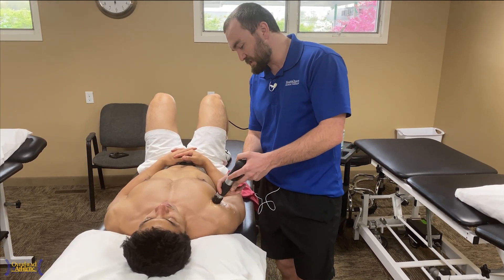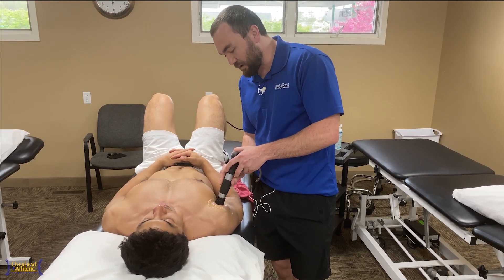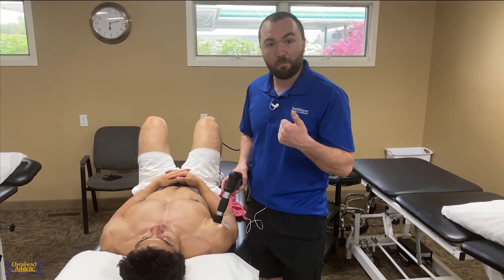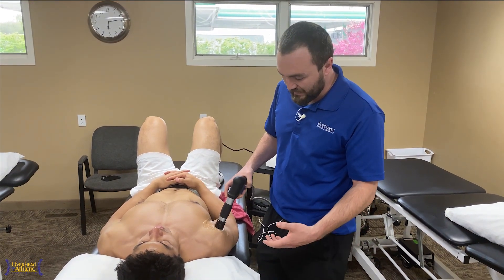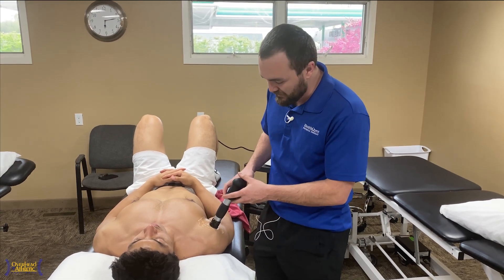So just something we can use as an adjunct to decrease pain, but also at the same time induce some healing and improve blood flow over the biceps tendon and anterior capsule, which is often strained in our throwing athletes. In addition to that, working on some of the anterior shoulder where maybe even the bursa comes in if you have impingement and those sorts of things.